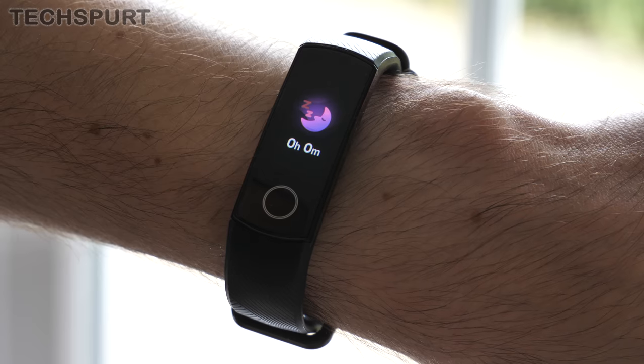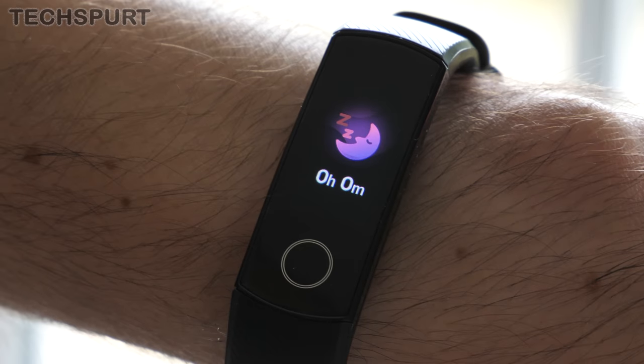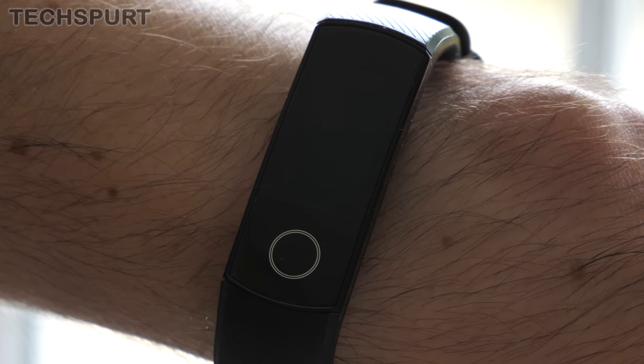You also get sleep tracking if you want to see how much quality sleep you're getting each night, although this isn't entirely accurate. On one or two occasions the Honor Band 5 did think that I'd drifted off when I was actually just sat on the sofa watching a box set.